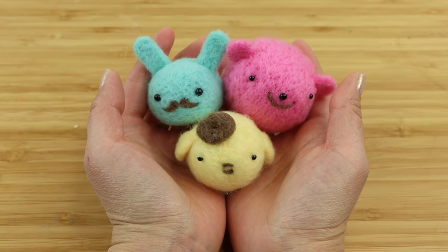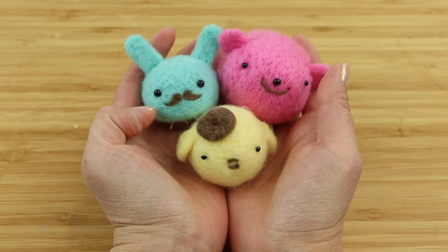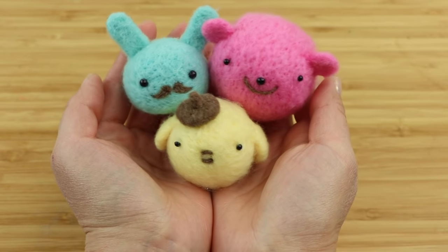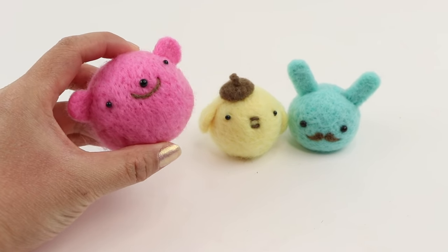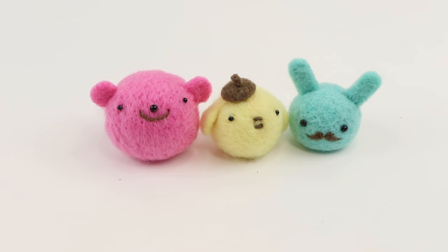And here are the three needle felt pieces that I made using Candy Locks hair. If you're interested in needle felting I have a ton of tutorials for beginners linked below. It's a great hobby because you need very little equipment to get started. The main thing is patience — as long as you keep poking, your pieces will always turn out well. I'm Joanna, thank you for watching and I'll see you soon. Bye!